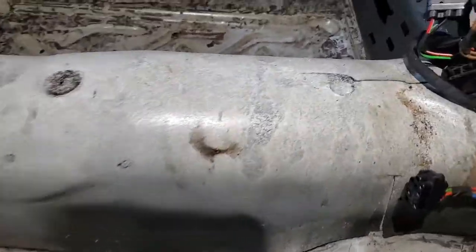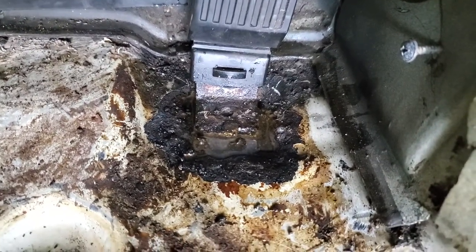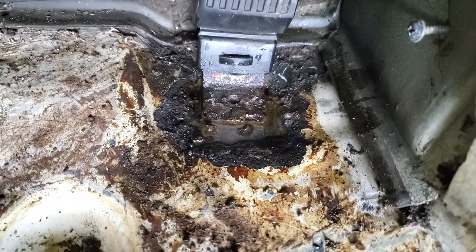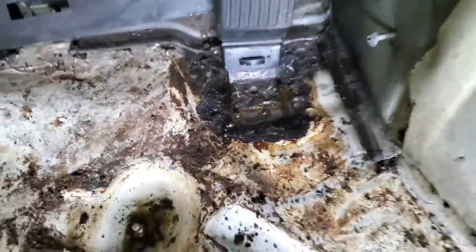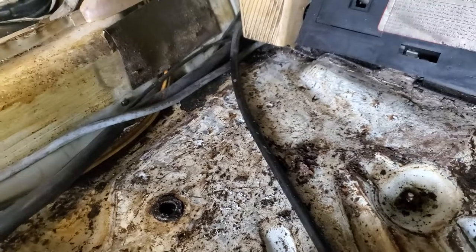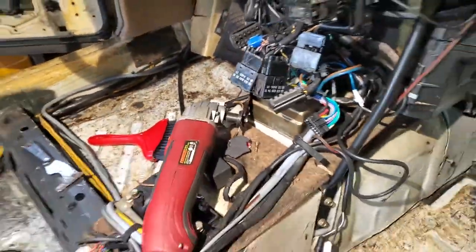The worst point I found, surprisingly, is right under the gas pedal. I'm soaking it in phosphoric acid — that's what turns it black. That one is all the way through; I can poke through the covering underneath, so that's going to be cut out and rewelded. There's some more along the side that didn't go through — that's surface rust, so that will be saveable.